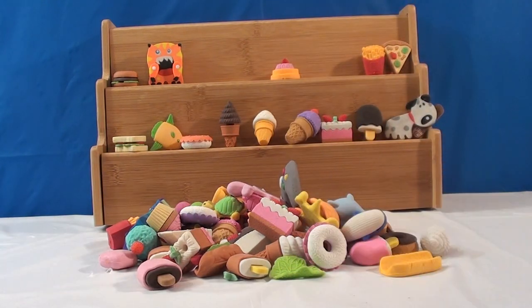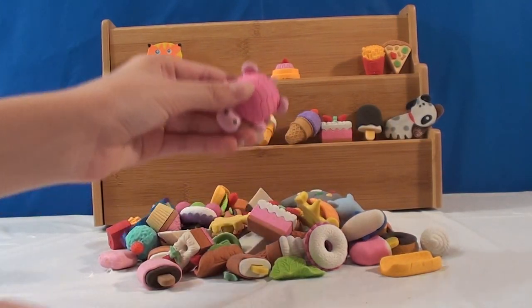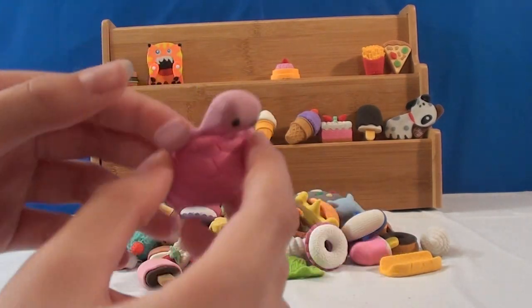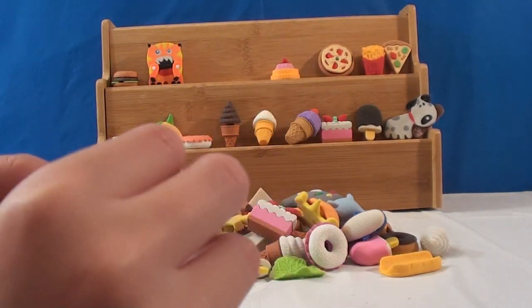We're starting to run out of room. I'll go for this little tortoise. It's pink. I think this shell comes off — it does! Look at the little tail. That's way cute.